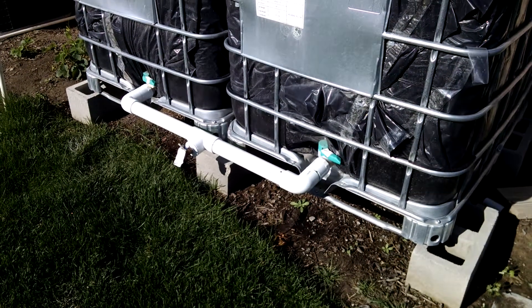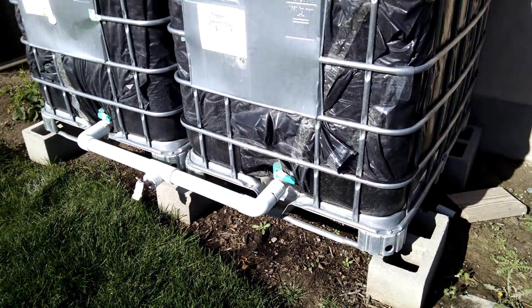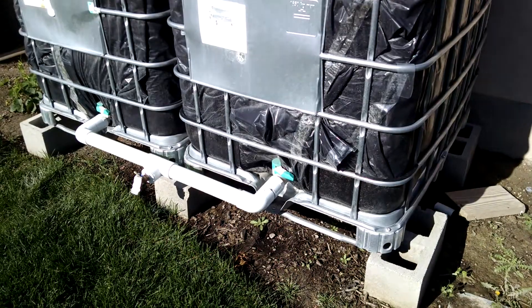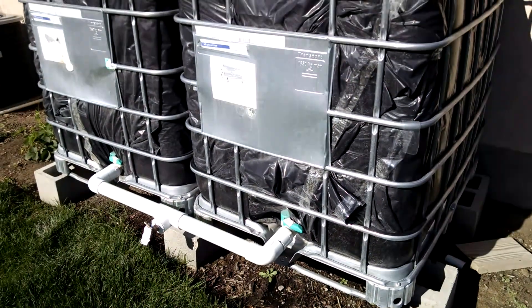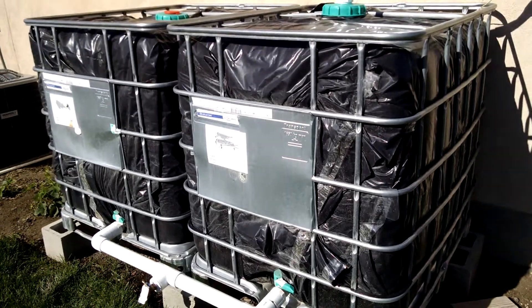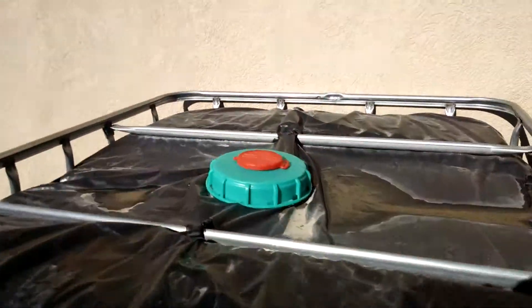And it is working really nicely. I put cinder blocks underneath to build a good foundation. Each tote can hold up to about 250 to 275 gallons. They're strong — they're meant to be used for transporting liquid. These cages are huge, and I have 550 gallons on this side of my house, and they are filled up.